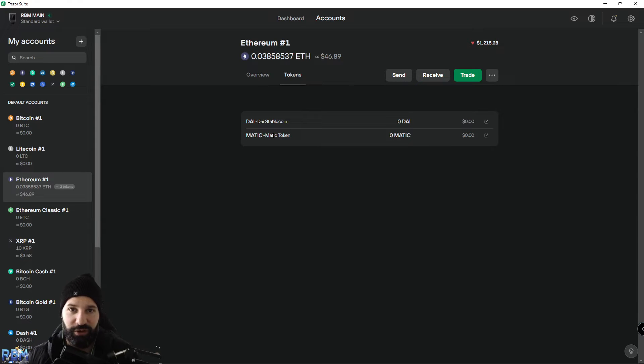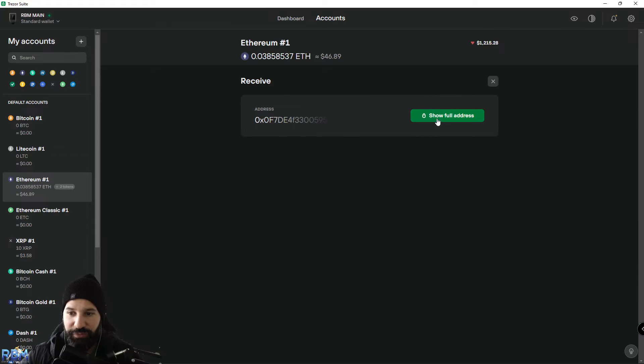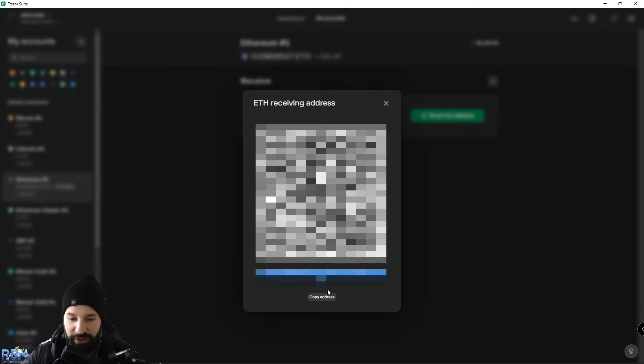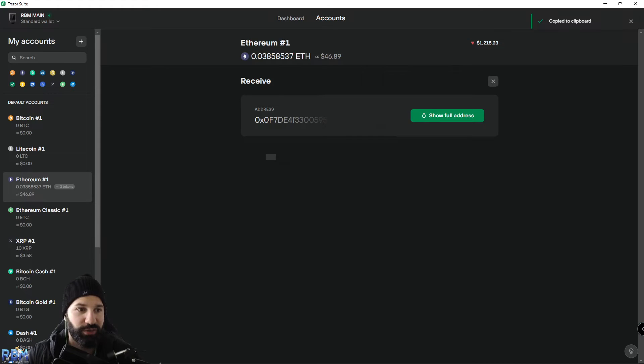Now we can copy our Ethereum address and start withdrawing some MATIC tokens to our Trezor hardware wallet using the Ethereum network. Go to Receive, hit Show Full Address, and your Trezor device will ask you to confirm that the address shown matches what's on your Trezor Model T screen. If it does, hit the green check mark, then hit Copy Address.